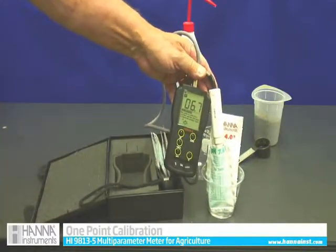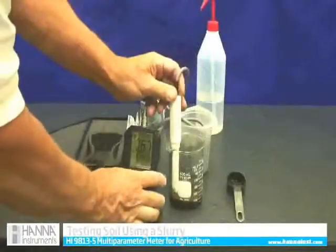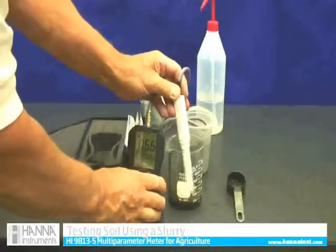And you can see I'm reading 6.7 soil. Now we can read the pH — that's what we have to do.